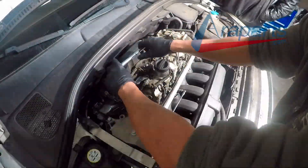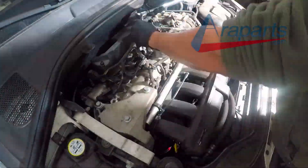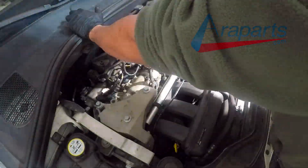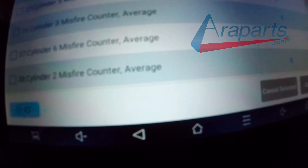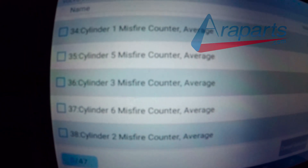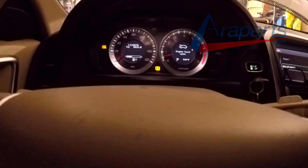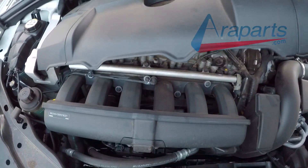I also ended up replacing all six spark plugs and ignition coils. It turns out cylinder number 5's ignition coil was actually causing a misfire too, but it just wasn't as significant as the fuel injector misfire on cylinder 3. This engine actually runs even smoother than expected now. With the new parts installed, we can see no misfires on the scanner — you can already feel it running well. That is it — the only thing left to do is put it back together and take it for a test drive.